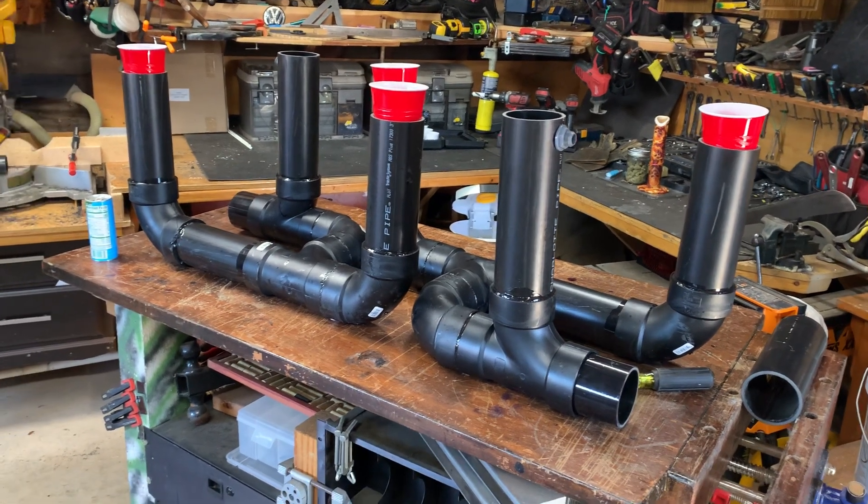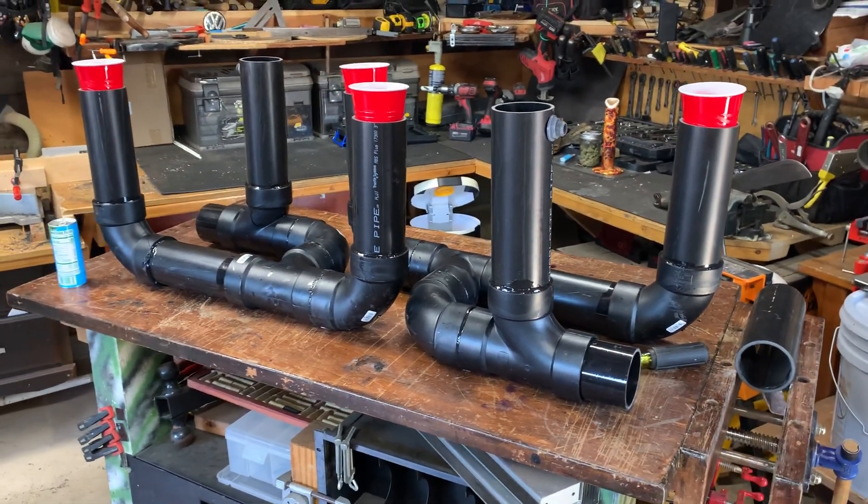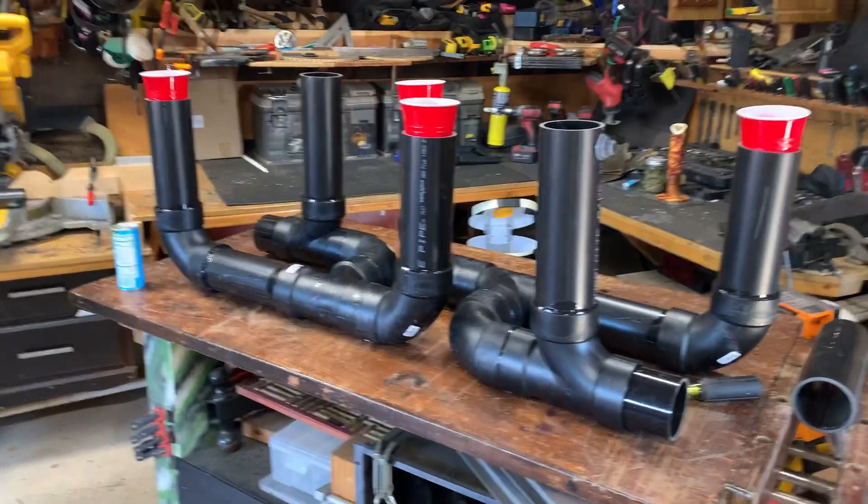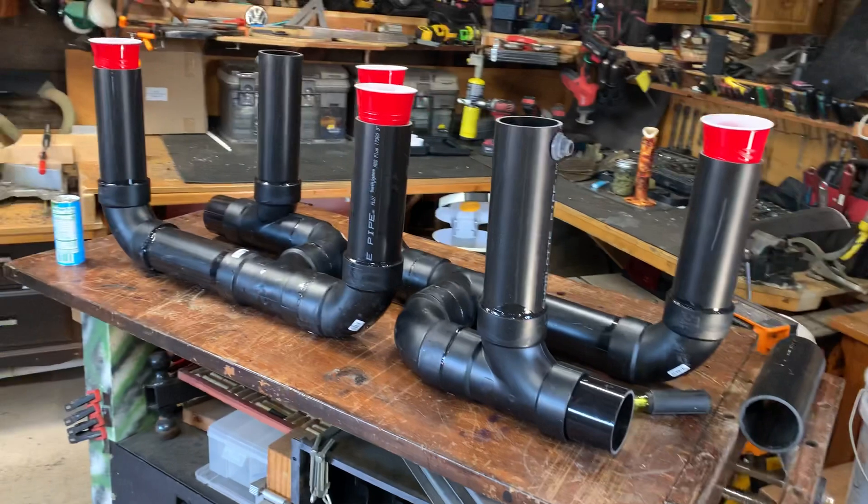Welcome back to the Pandemic Greenhouse — or should I say the Pandemic Garage. I'd rather be in there, but I want to show you guys this and I have better lighting out here.